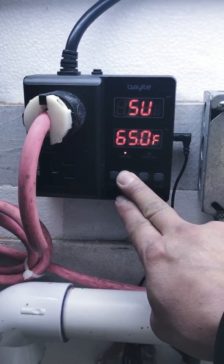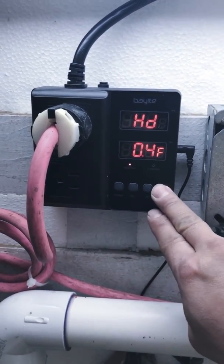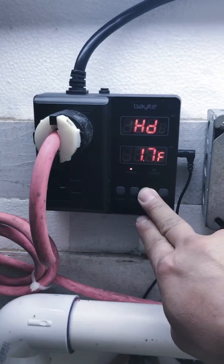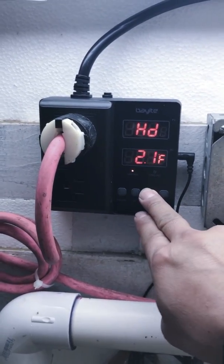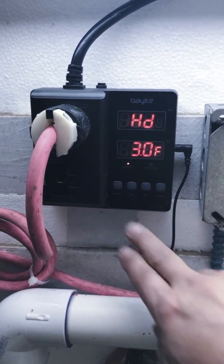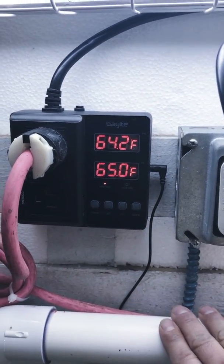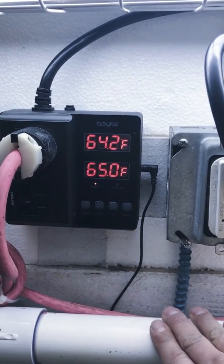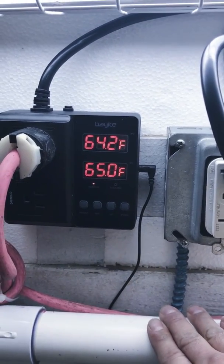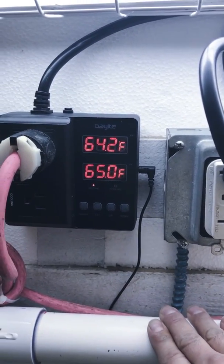I don't want the heater going on and off that much, so I'm going to change the heating differential back. I'll leave it so that once the water gets up to 65 degrees it'll turn off, and once it drops back down to 62 degrees the heater will turn back on — and it won't allow it to go below 62 degrees. Everything seems to be working pretty good.